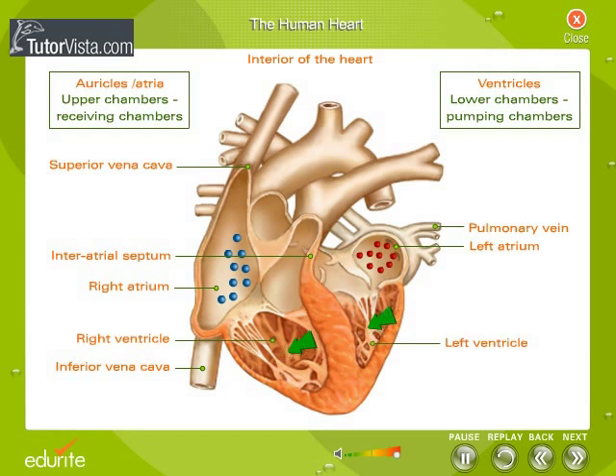The ventricles are the pumping chambers, bigger and thicker than the atria. Just like the atria, they are separated from each other by a thick muscular wall called the interventricular septum. On the inner wall are cone-like projections called papillary muscles.